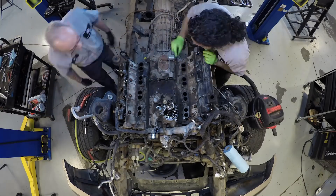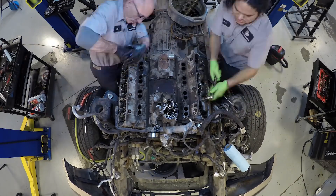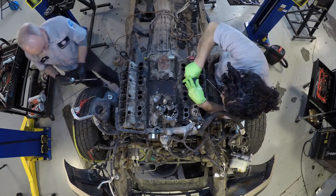Welcome back to our video series about what makes a truck truly bulletproof. In our earlier two segments, we talked about oil coolers and EGR coolers. In this segment, we'll take a look at the 6-liter cylinder heads and the bolts that secure them to the engine block.